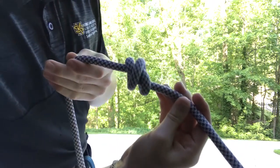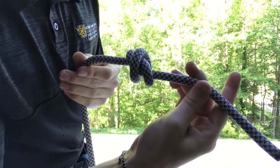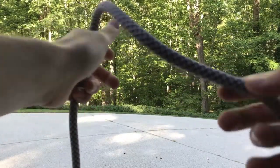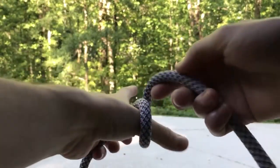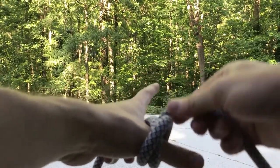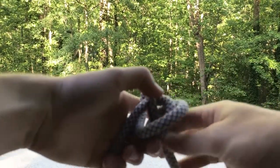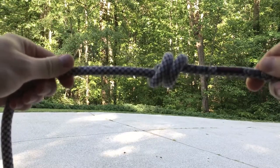The way to identify this knot is an X on one side and an equal sign on the other. From a first-person perspective, you have the working end coming towards you draped over your thumb. You go around, make that X, go around once more, replace your thumb with the rope, pull it tight — X on one side and an equal sign on the other.